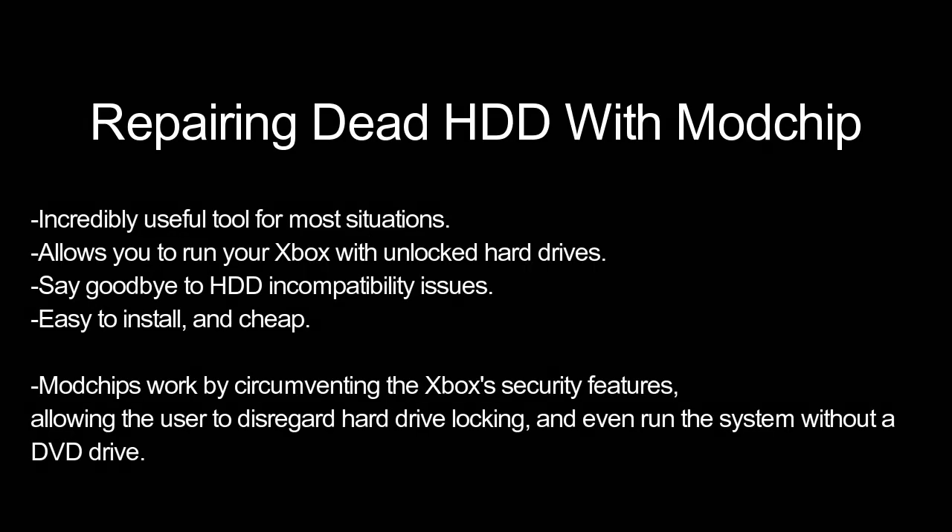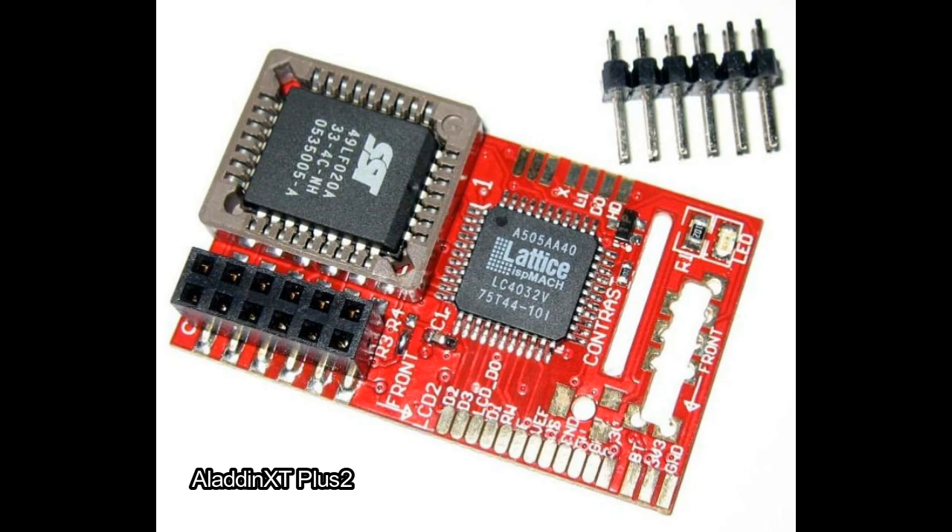If none of those options work out for you with a dead hard drive, my answer is: get a mod chip. The most useful thing about mod chips is the ability to use an unlocked hard drive — mod chips throw every security feature out the window, letting you run a hard drive without worrying about locking or unlocking. They'll even let you run the system without a DVD drive attached. Be warned, you do need a soldering iron to install the mod chip. If that's the way to go, I suggest the Aladdin XT Plus 2.